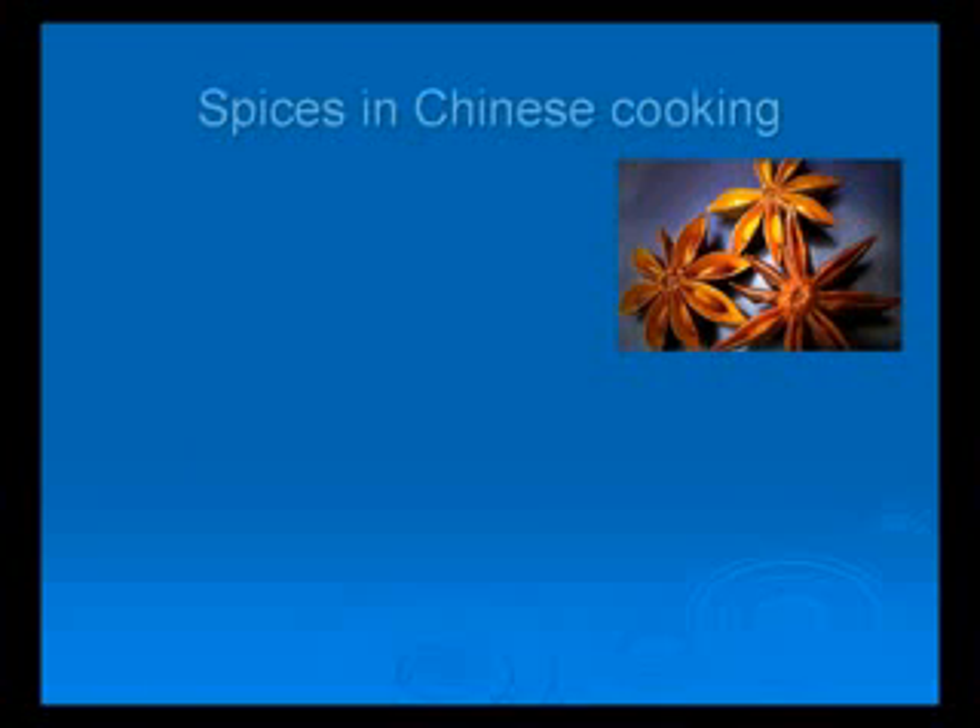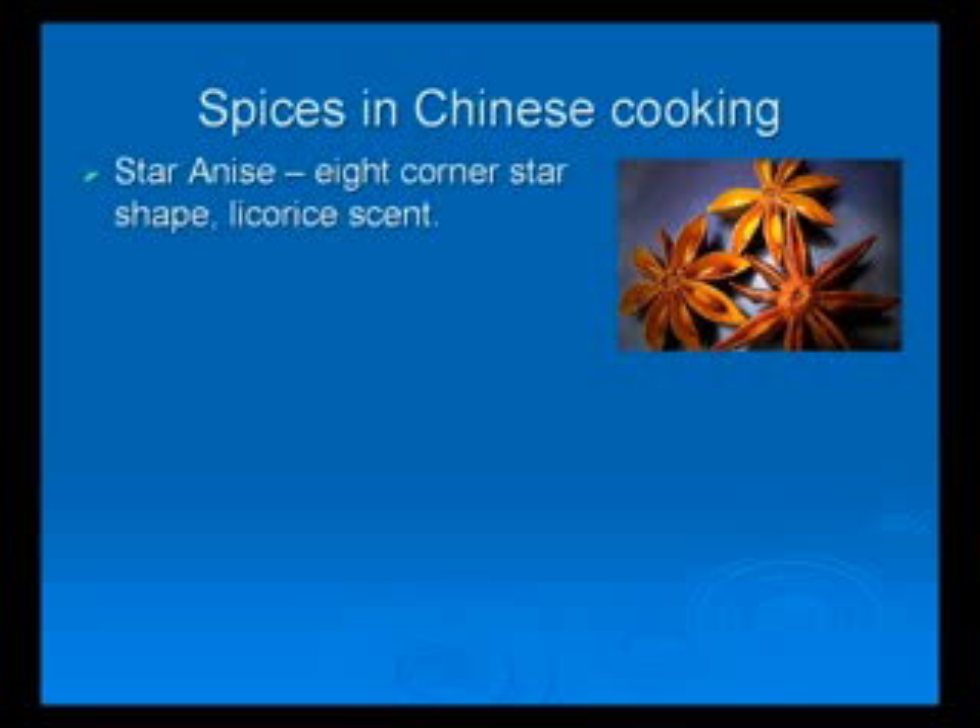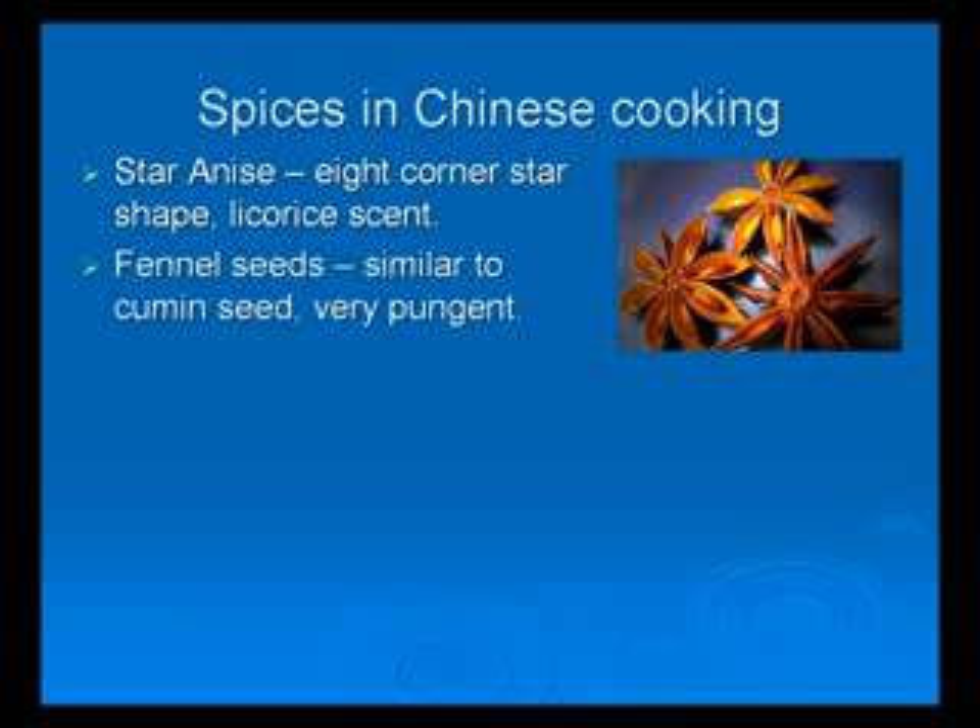I know that there is a huge list of spices for Chinese cooking — it will take several hours to discuss all of that. So let's talk about some of the most popular spices. I will name some of the most common ones. Star anise: it is an eight-cornered star shape and has a strong anise or licorice scent, used in red cooking. It is one of the most popular spices in Chinese cooking. Fennel seed: it is similar to cumin seed but has a distinctive fragrance of anise, and it is very pungent to the nostril when you put it close to your nose.